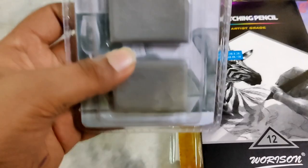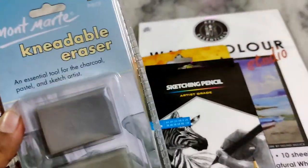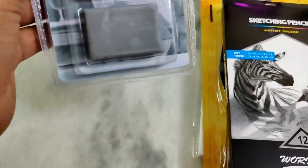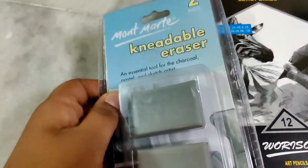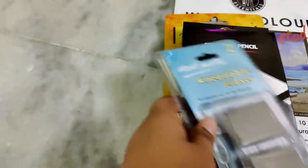Next we have a needle eraser. This one is a charcoal pencil — it's very useful. This one is for portrait — it's very useful. Two pieces, it's 100 rupees. So this one is the first time I have seen this.